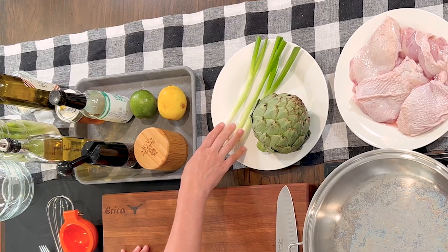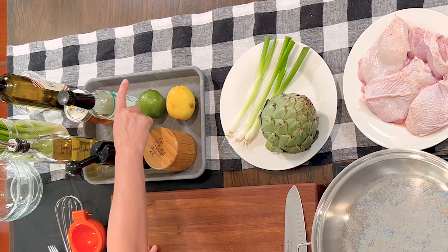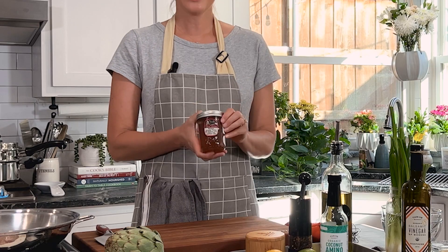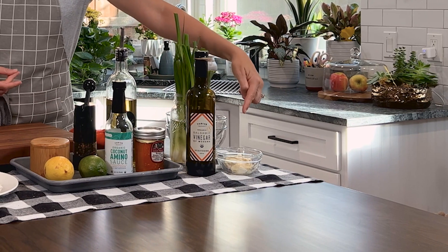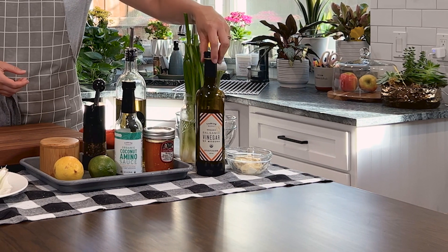We have some green onions to go on top, some lemon, lime for an extra vitamin C kick, our coconut aminos. We also have raw, unfiltered honey. I love the depth and complexity of sweetness that honey adds to a dish. It's also packed with nutrients and minerals. It has antioxidant and antimicrobial properties. We also have some avocado oil-based mayonnaise and some balsamic vinegar because we're going to make a little sauce to dip our artichokes in.